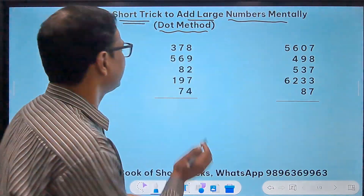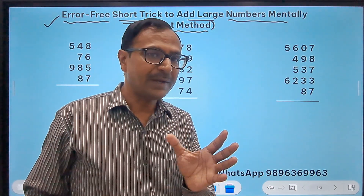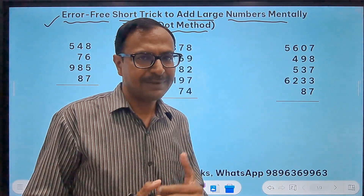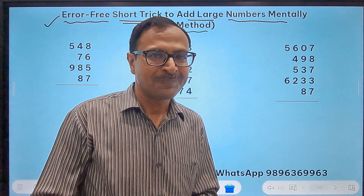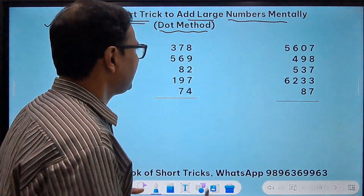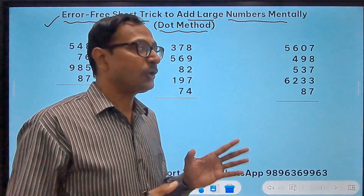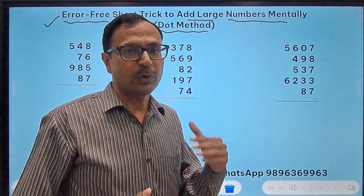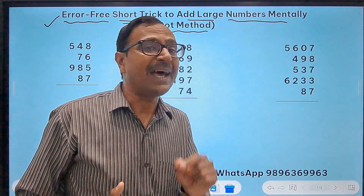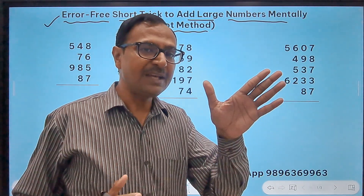The dot method helps us in reducing errors because we don't have to go beyond 18. You will ask: if we have 5 numbers, we have to go beyond 18, right? But the dot method helps us restrict ourselves to numbers below 18, and that's why the number of errors we make greatly reduces.